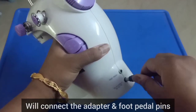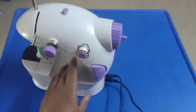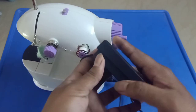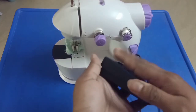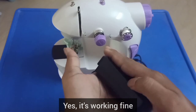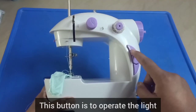Let's add the adapter to the foot pedal. Check it out. Let's use the foot pedal, and add the side button and the light.